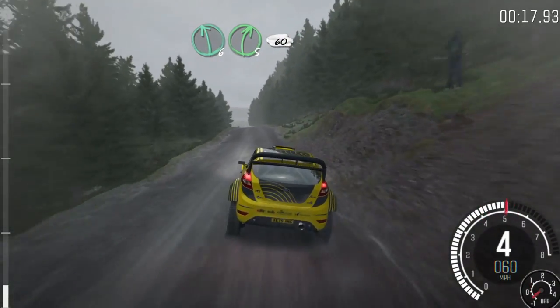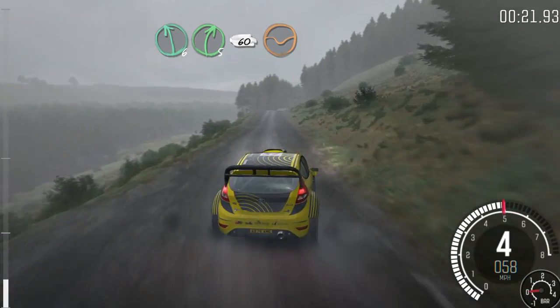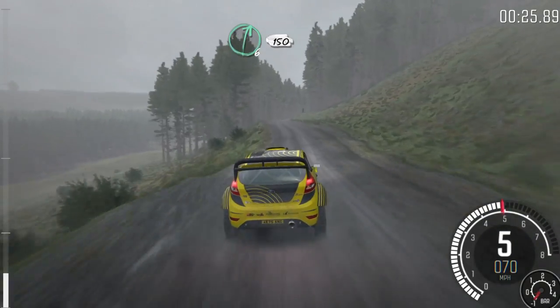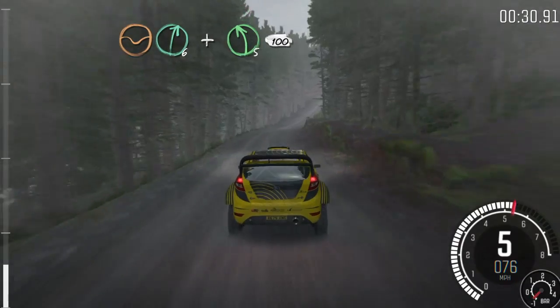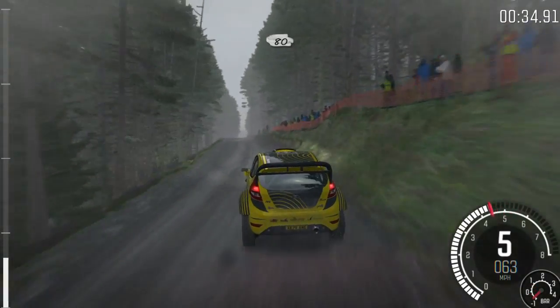80 over crest, left 6, right 5, 60, keep right over crest, 150 through dip, right 6, 150, dip, right 6, and left 5 half long over crest, 100, keep right over crest,